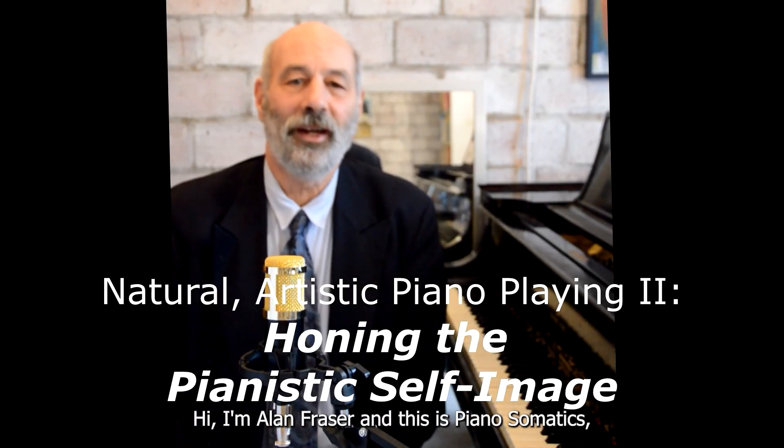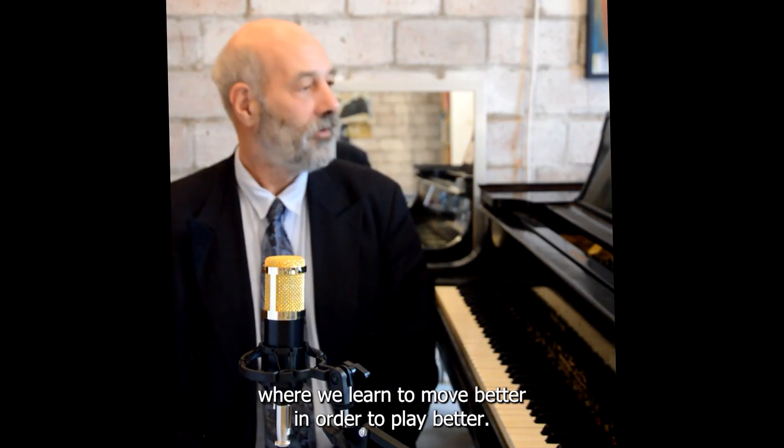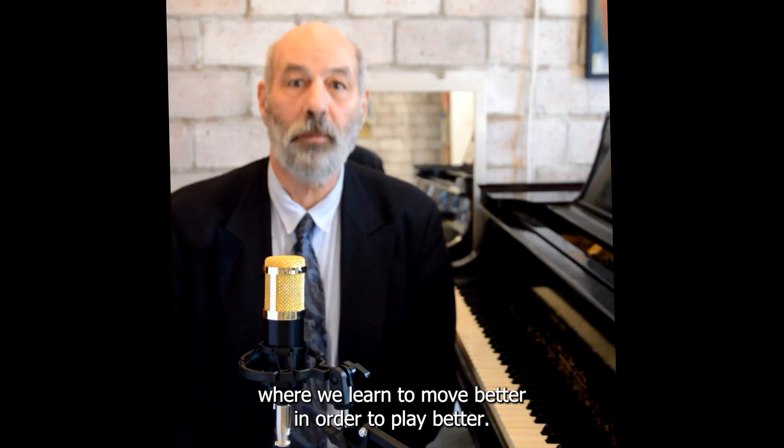Hi, I'm Alan Fraser and this is Piano Somatics, where we learn to move better in order to play better.